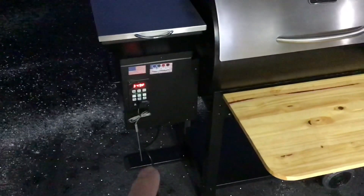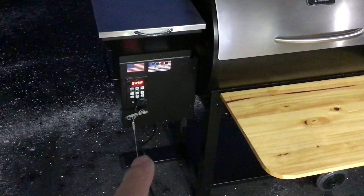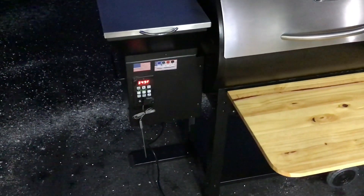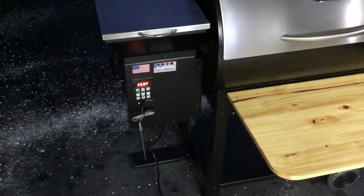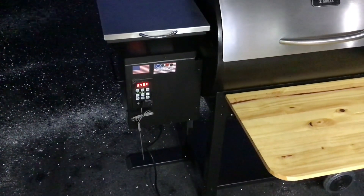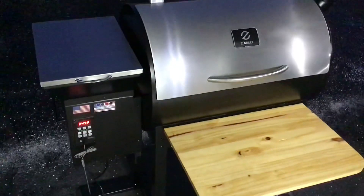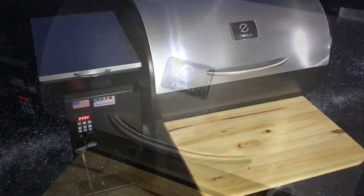The beauty of the PID controller — it dials itself in. It's set at 350 and it stays at 350. Most people say plus or minus 10 degrees, but with the Smoke Daddy PID it's plus or minus five. It does a phenomenal job holding temperature and works phenomenally well with this Z-Grill.